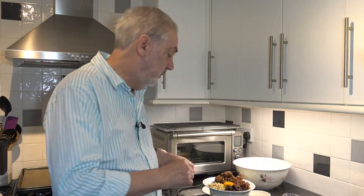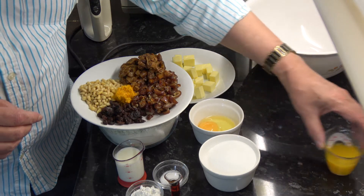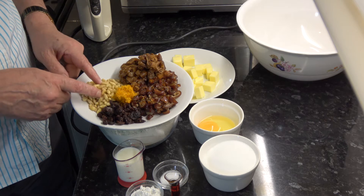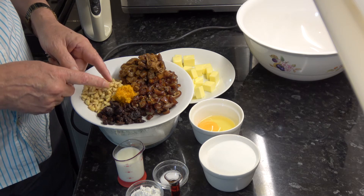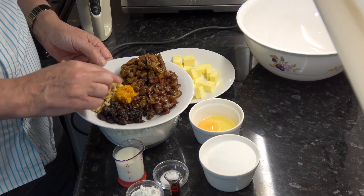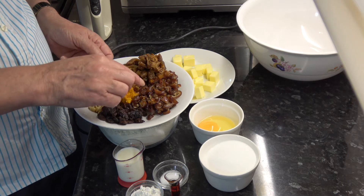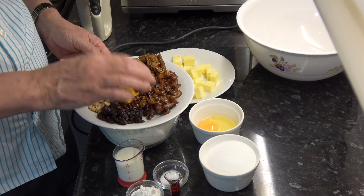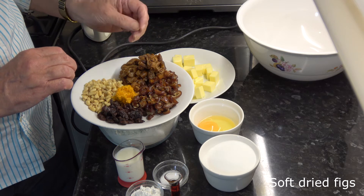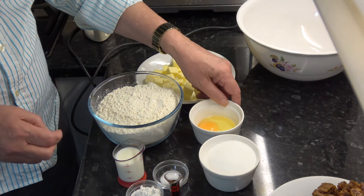For the filling ingredients I have half a teaspoon of cinnamon and 45 millilitres — three tablespoons — of orange juice. Then I have 42 grams, a third of a cup, of pine nuts; 35 grams, a quarter of a cup, of raisins; about a teaspoon of orange zest; two thirds of a cup of pitted dates which I've chopped — that's 110 grams. And I have 130 grams, another two thirds of a cup, of chopped soft dried figs.